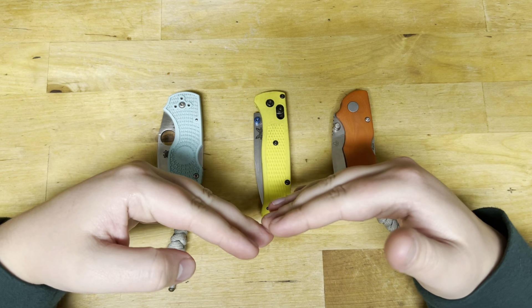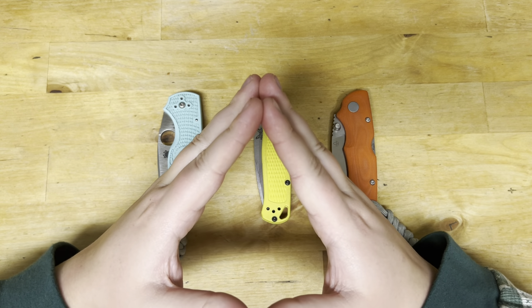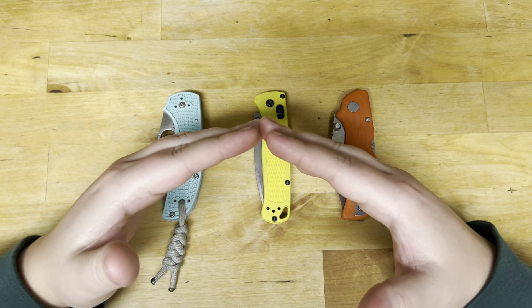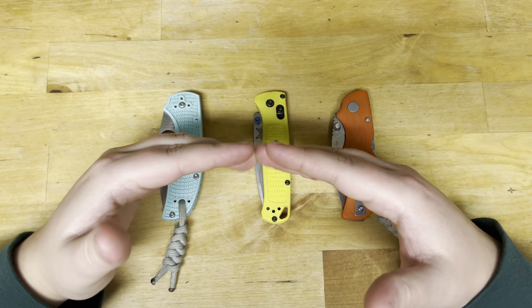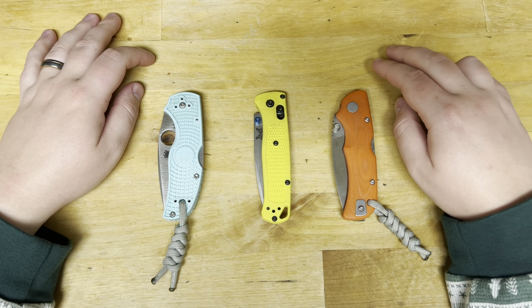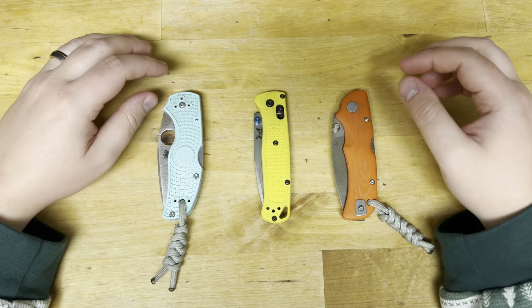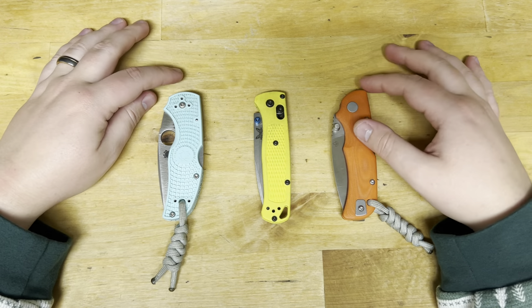Think of the edge like this: because the majority of its edge retention is in the working edge, you can kind of push it too far and lose the window where you're able to strop it back. It does strop back. On the compounds I was using, it felt like it was just polishing out and it kind of lost that S90V bite — but that would only be after a little bit of cutting. And then as the edge started to degrade again, it would kind of gain that tooth back.